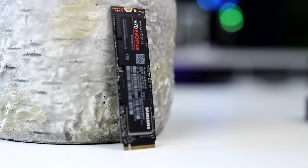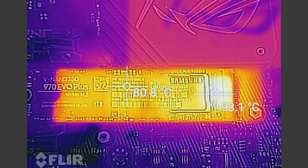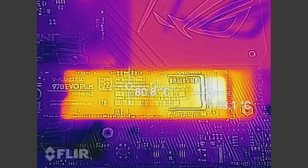Even more impressive considering they're essentially using the same technology as before and somehow managing to reaffirm their position as NVMe market leader. However, we do see it comes with a consequence — using our thermal camera we can see parts of the drive going over 90 degrees Celsius when we put extreme workloads on it using IOMeter.